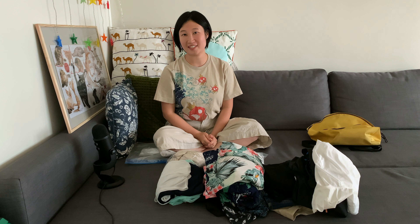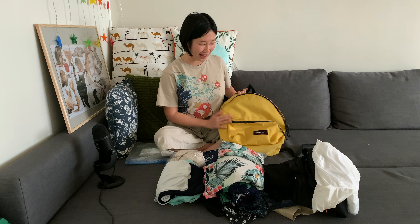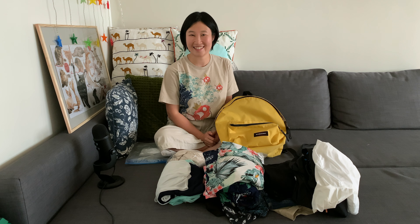Hello everyone, welcome to 2challenge. On this channel I mainly share my journey of trying new and fun things in life in a form of 30 day challenges. Last week I posted my 30 day challenge of a capsule wardrobe which is a form of a minimalistic wardrobe. The link will be somewhere up here for those who are interested, and this week I'd like to follow it up with a mini challenge trying to pack everything into my backpack and share some hacks about space saving packing. If you're interested, join me and let's get started.